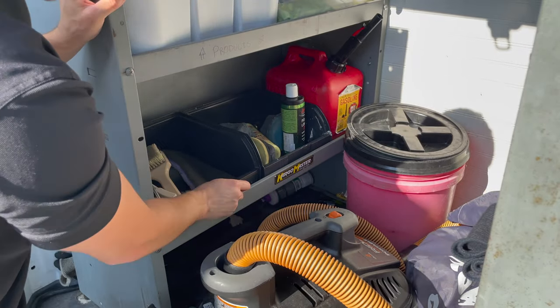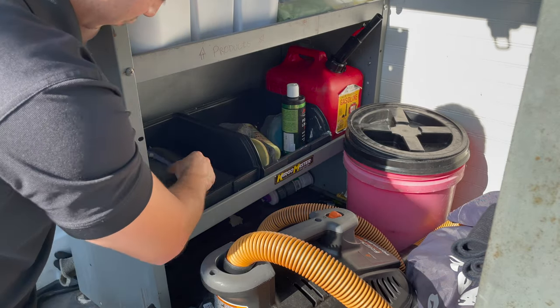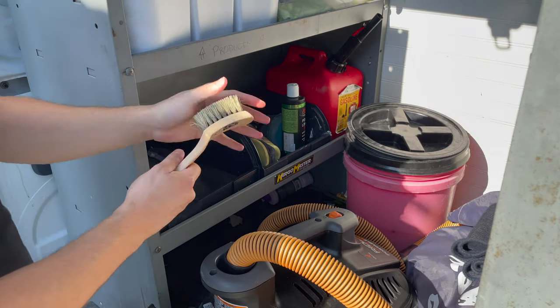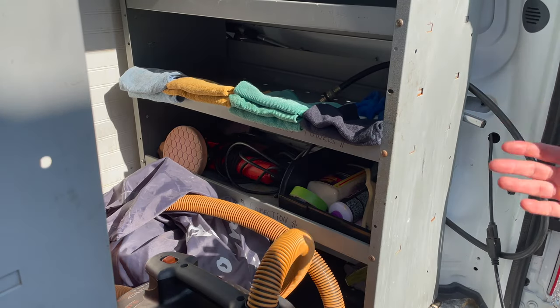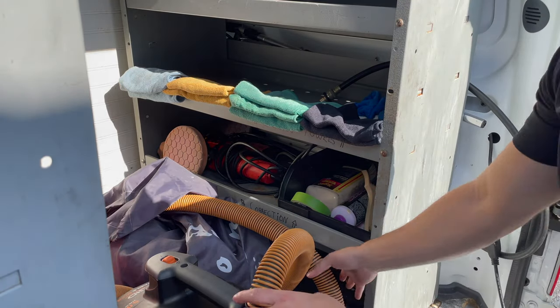Over to this side, you have the wet brushes. You have a clay mitt — it's for wet use — a leather brush, and a brush for the floors when you're shampooing. On this side, you're going to have more products. This section is all for paint correction, and we try to keep everything in one place.